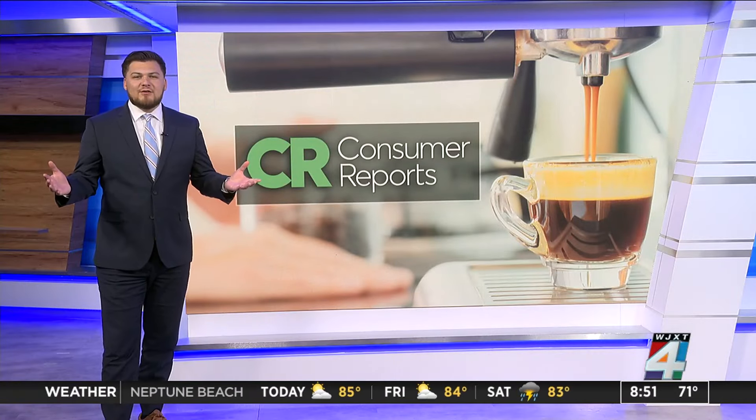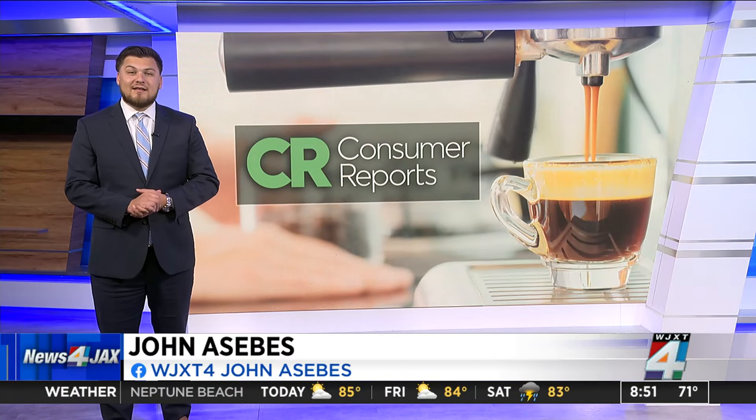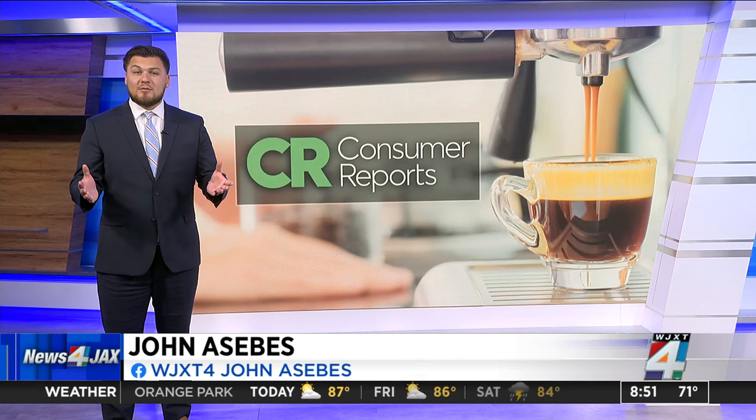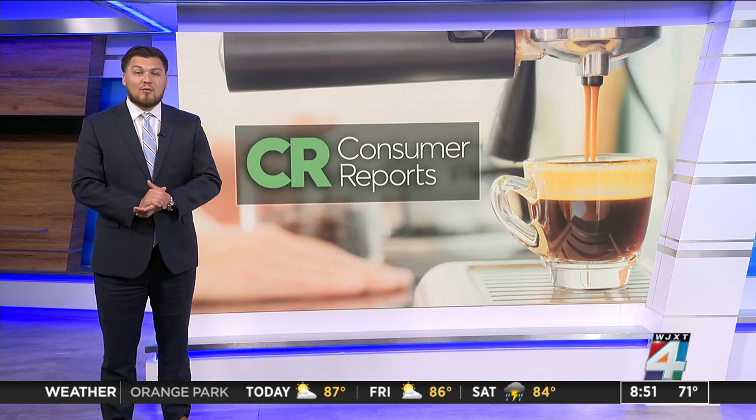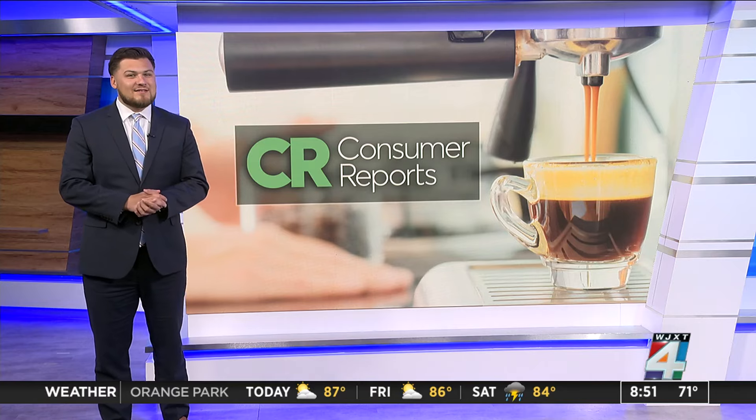If you're looking to avoid the pumpkin spice tax by making your own lattes at home, there are some things to consider before buying an espresso machine. For one, they can get kind of pricey. Consumer Reports shares some advice to get the best deal.